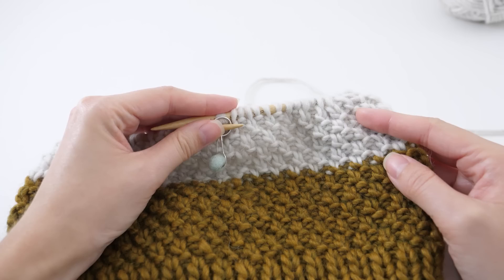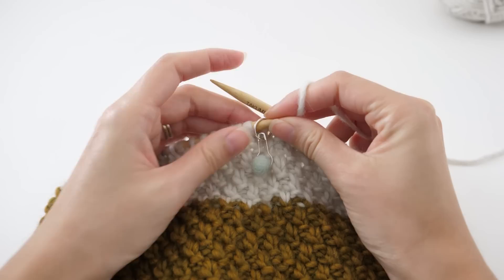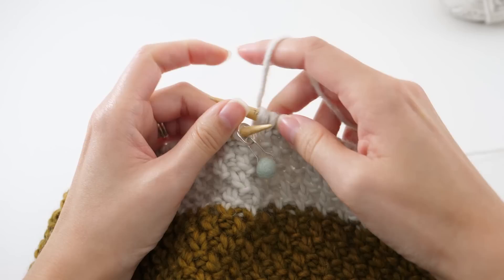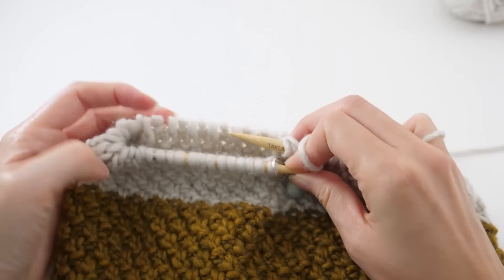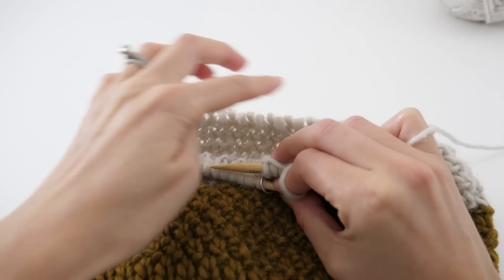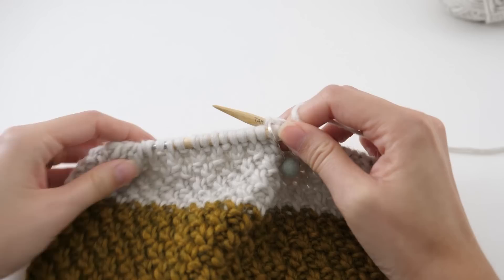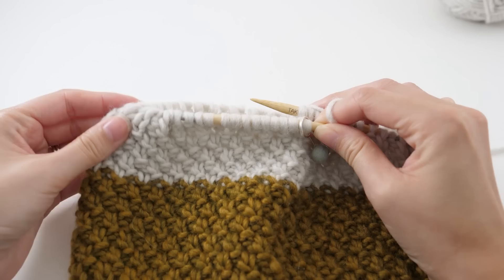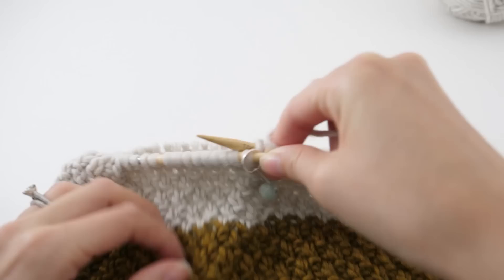The hat now measures about six and a half inches from the cast on edge with color B, and now we're ready to start on the decreases. Our decreasing repeat is going to be over two rows — we decrease on one round, skip decreasing on the next, then decrease again. Keep track of that as best you can. Because we're working on circular needles, as we decrease, eventually the stitches won't fit around the 16-inch circle, so we'll have to switch to double pointed needles.